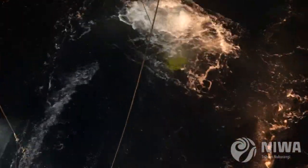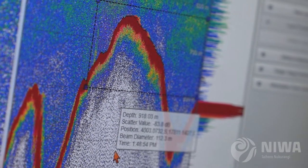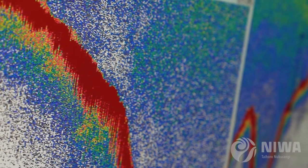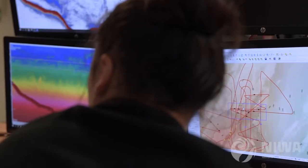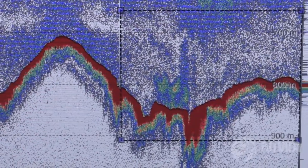Recording on different frequencies, the difference between the two can tell us whether the fish is a swim bladder species or not. If a fish has got a big swim bladder, it reflects more sound than fish that don't have swim bladders. So we really want to find the roughy aggregated as a single species, hopefully a little bit off the bottom, so that we can measure how many are in that school.